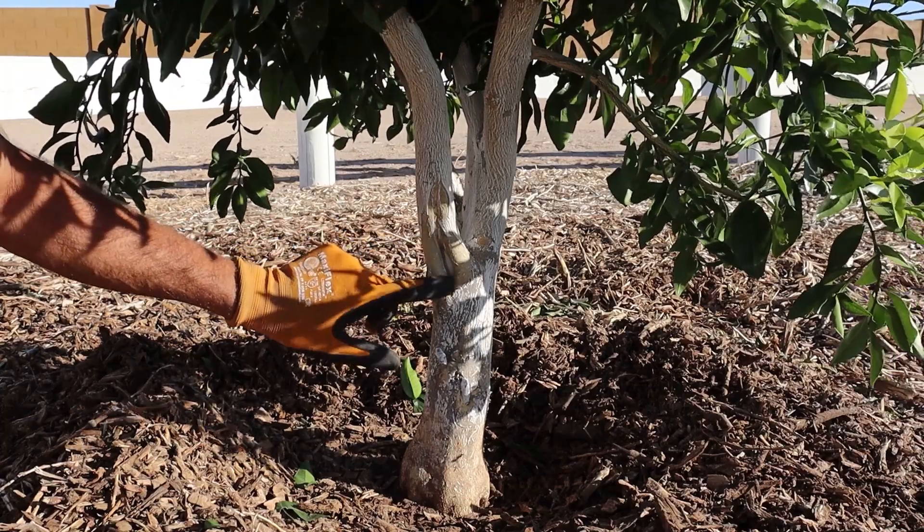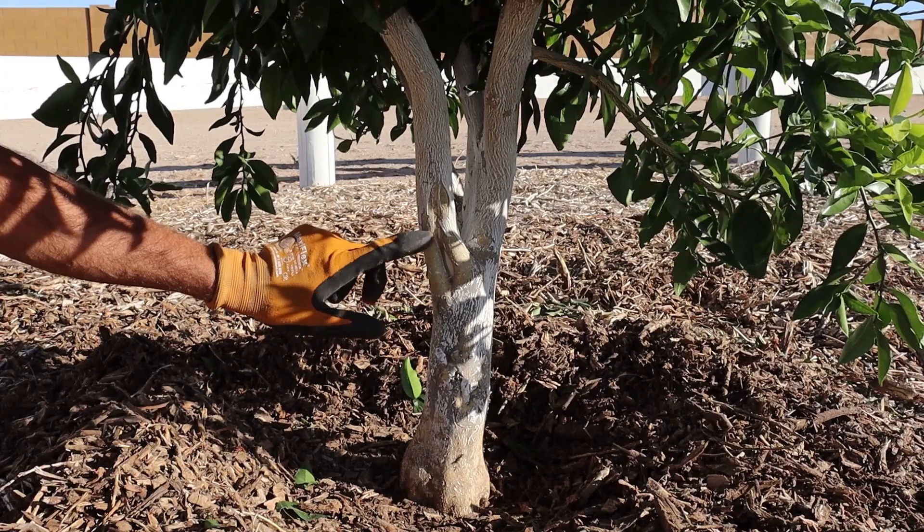I'm looking into the sun here this morning, and it's almost always a clear day here in Arizona. The biggest challenge is the peak of summer, where we can get sun scald and sun damage on our fruit tree trunks, which can actually kill a tree. We also have rodents and rabbits that like to gnaw on the tree trunks, especially in the winter if we're not getting a lot of rain. You can see I've got a lot of green around me here, so that hasn't been an issue this year.